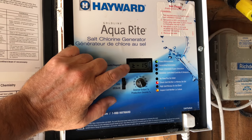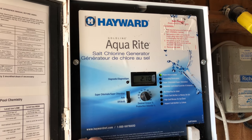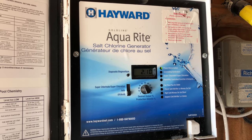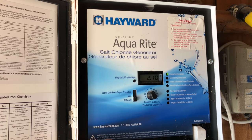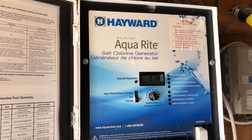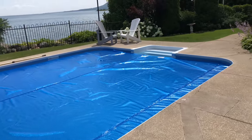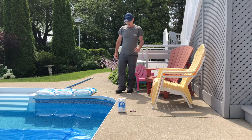We're reading 2100 here, so I'm going to shut the generator off and add three bags of salt to this pool. I'm also going to take a water sample back to the store to confirm that's the real number. When you add salt, you need to shut your generator off for 24 hours for it to fully dissolve, and then you can turn the generator back on. Hopefully we'll get this system back up and generating properly. We're going to put the camera on the tripod and show you how to put the salt in the pool.